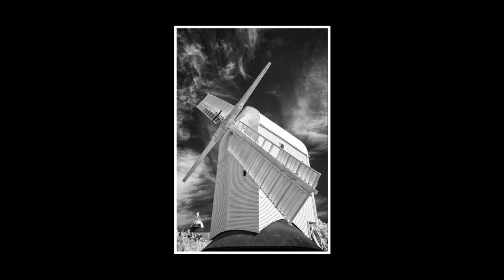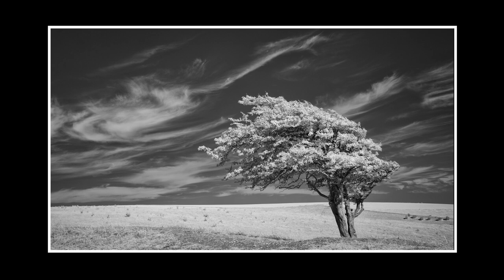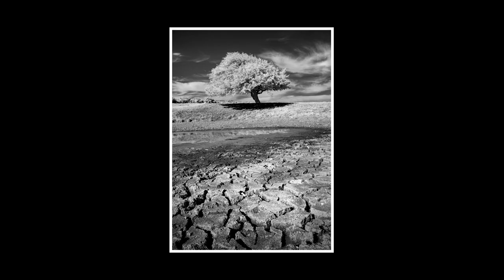Now we go to West Sussex and the Jack and Jill windmills. The wispy clouds make this shot for me. Now also in West Sussex again, I'm looking at Ditching Beacon, and for me those clouds really do make this shot. Ditching Beacon again — and I have to say that mud in the foreground, the cracked mud, really does make that shot for me. The clouds are a bonus, but the mud makes it.